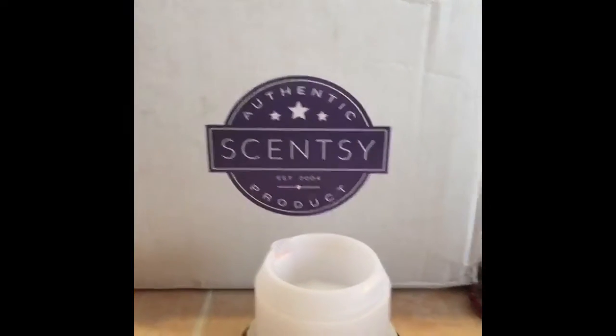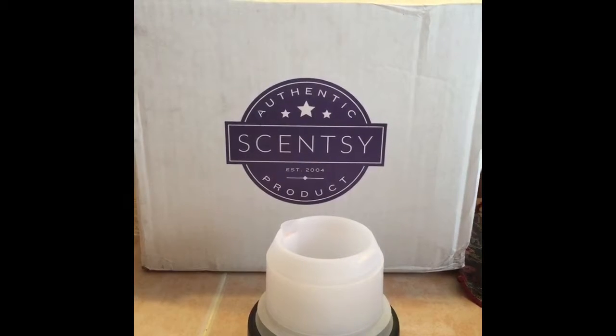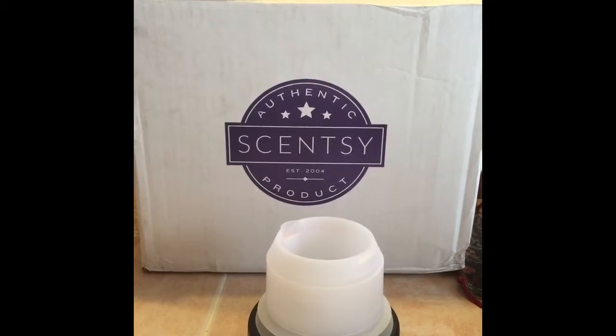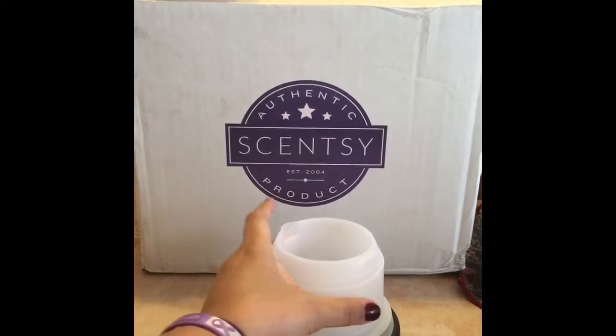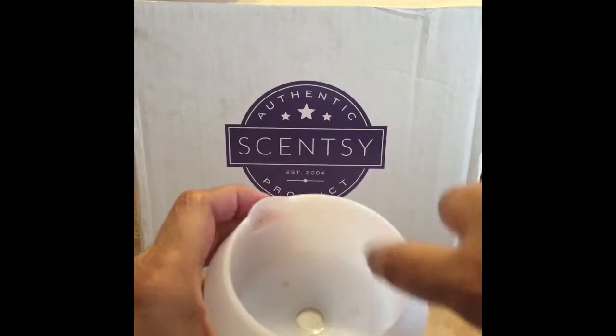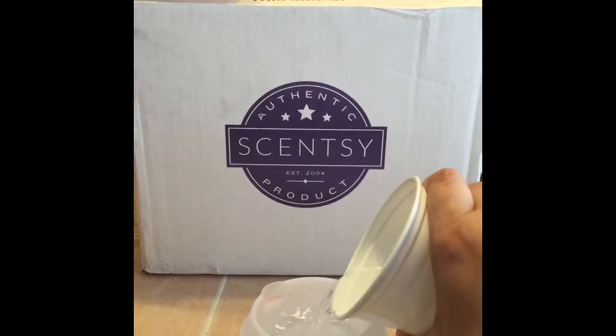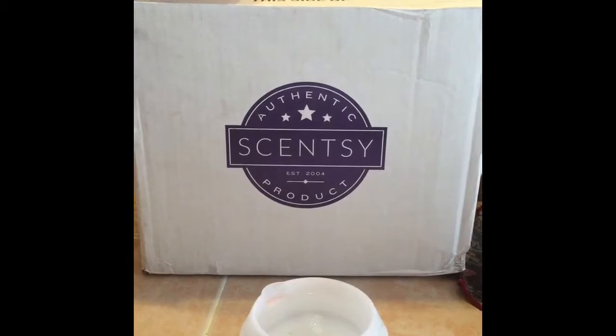This is our diffuser base. All you're going to do is take some water — it can be regular tap water as long as it's at room temperature. You're gonna see, it might be hard to see, but right here is the fill line. All you're gonna do is fill it up to the fill line.